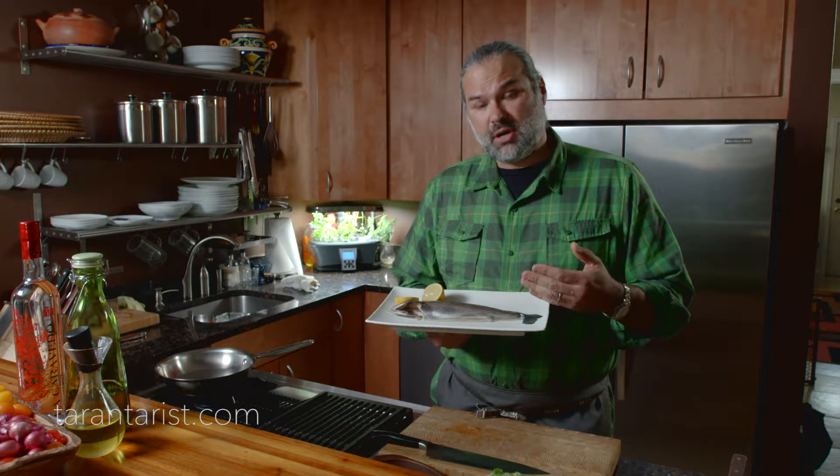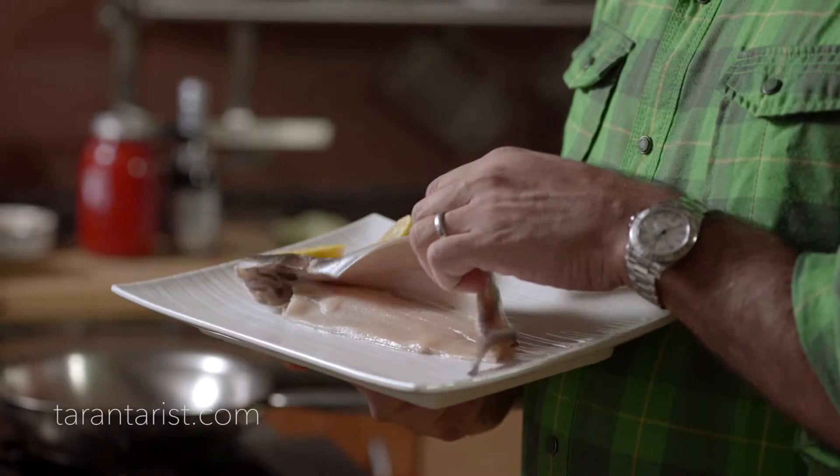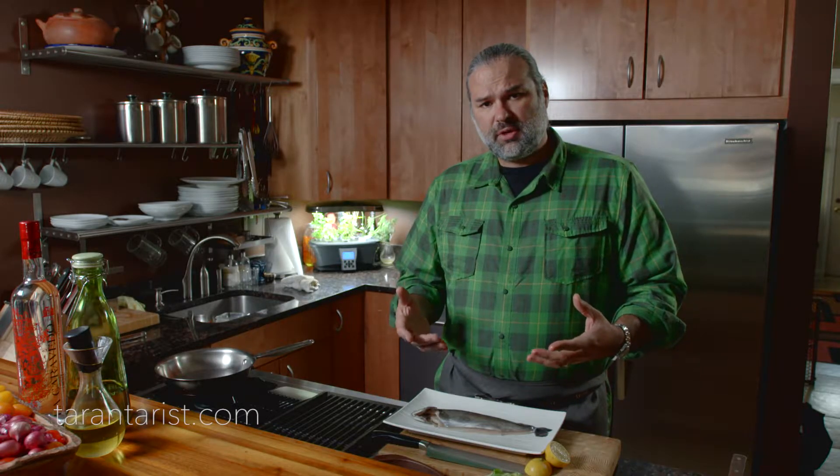We're going to use Idaho trout — there are no bones and all the fins are cleared. This is inspired by a recipe from South Italy, which is a pizza o malone — a dish that uses a mixture of beans and greens.